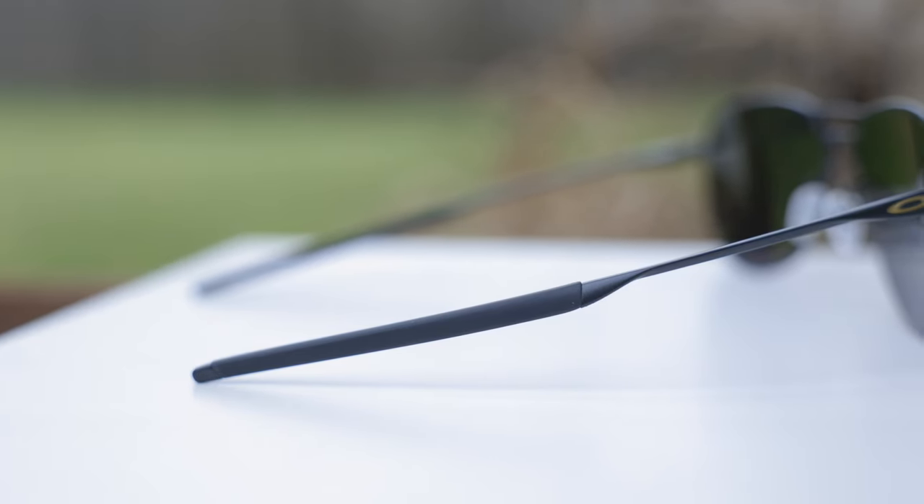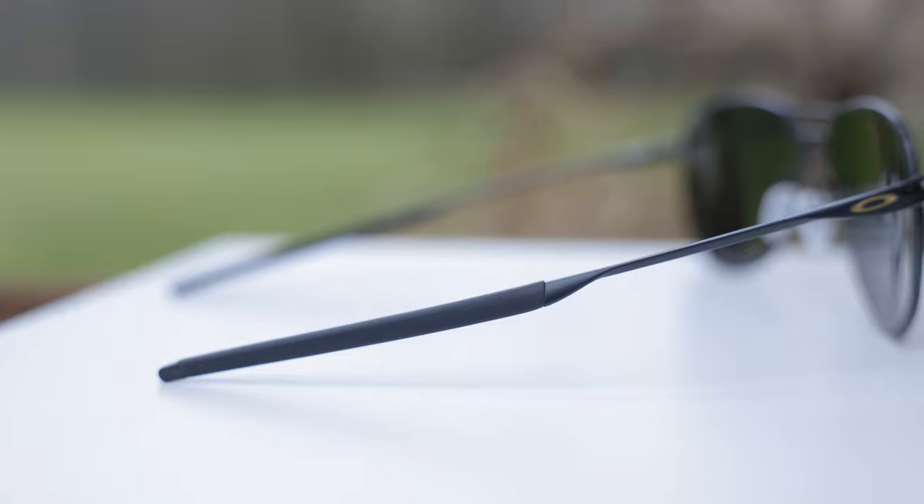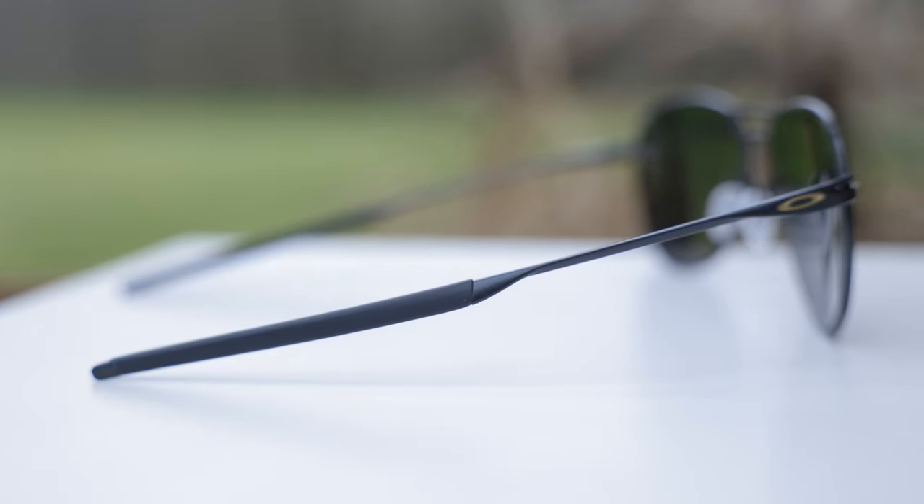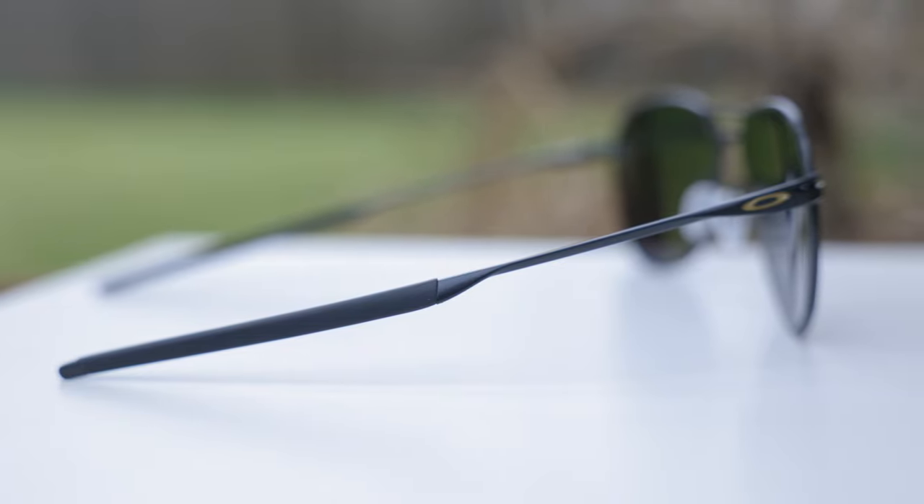The ear rests are made out of Oakley's Unobtainium material, so the more you sweat, the more sticky they actually get, which is really impressive and I like that a lot. I do like this kind of bayonet, really thin temple here, which just kind of slides behind the ear. It offers a really cool look and is also very practical and comfortable as well.